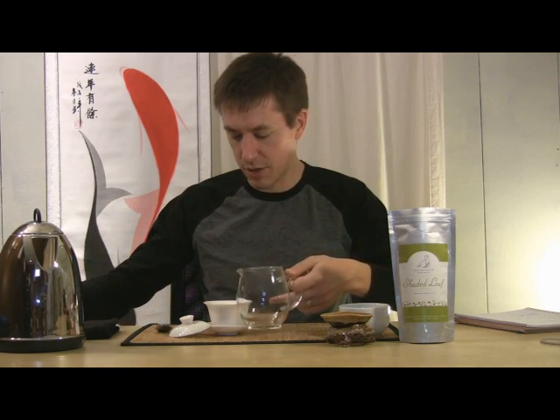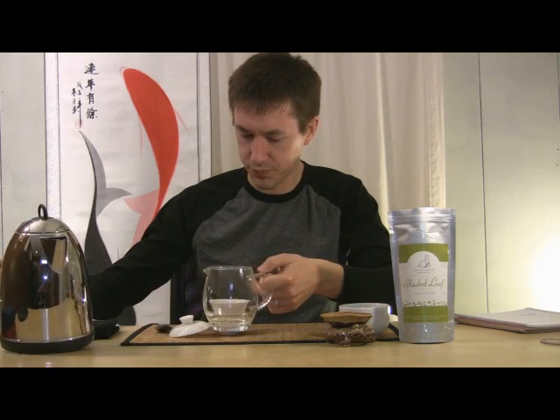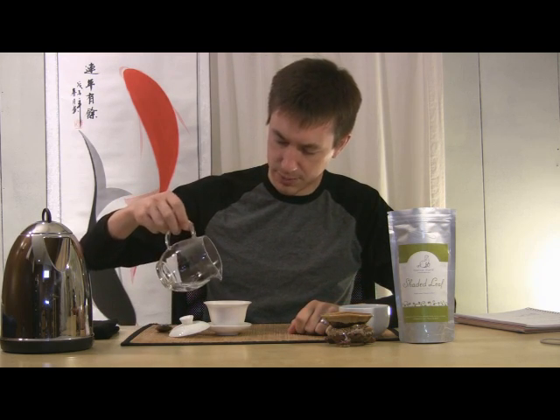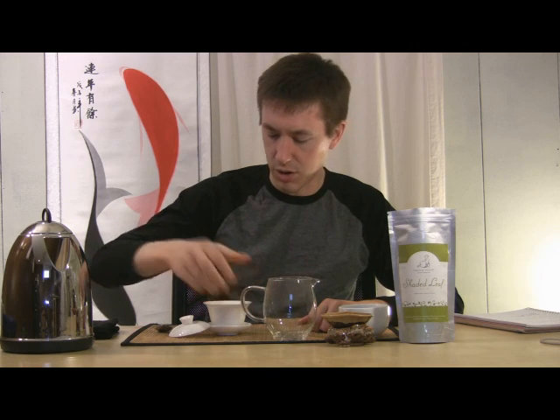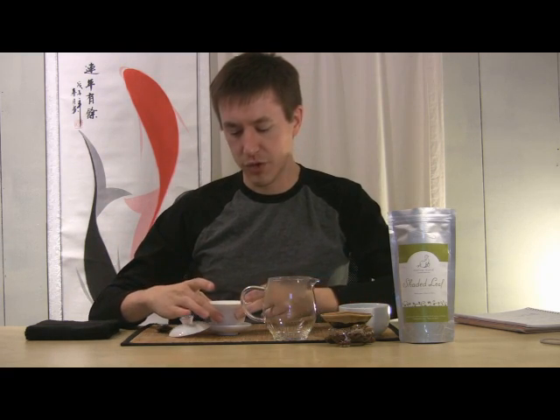That wasn't quite enough, so I'm going to add just a pinch more. Allowing it to swirl around and cool a little bit. I'm actually not going to leave it steeping very long either, so that will help as well. I'm leaving the lid off, which allows more heat to rise up and cool faster. These are pretty thin walls, so they're not going to hold a lot of heat — they'll allow it to dissipate fairly well too.